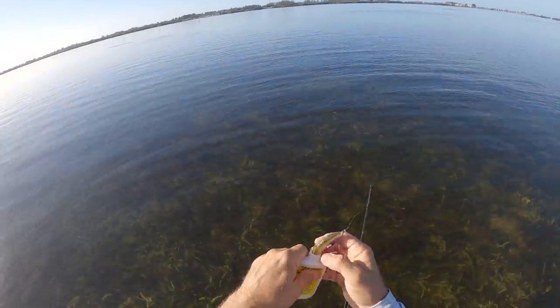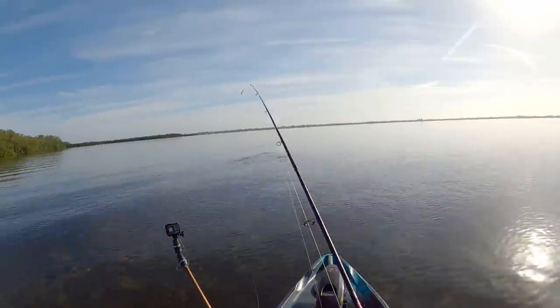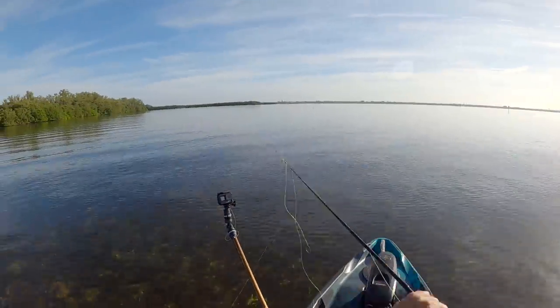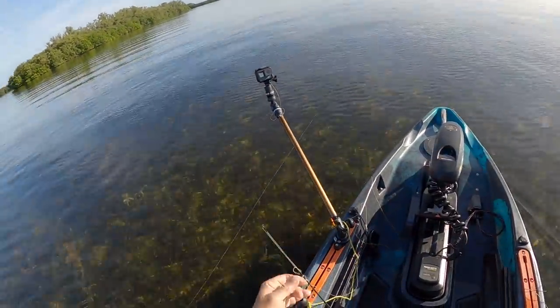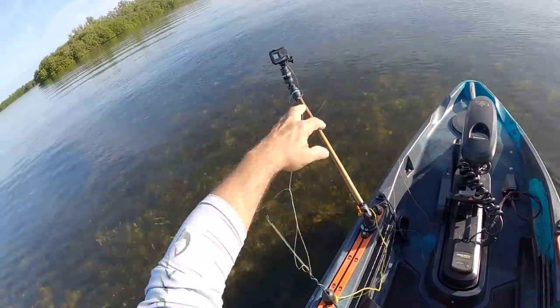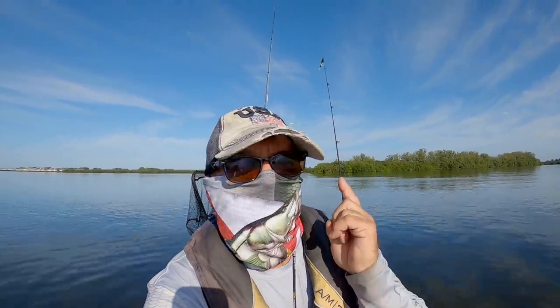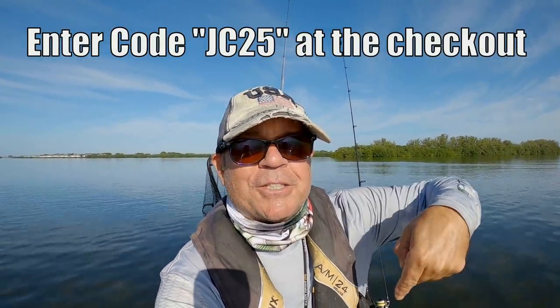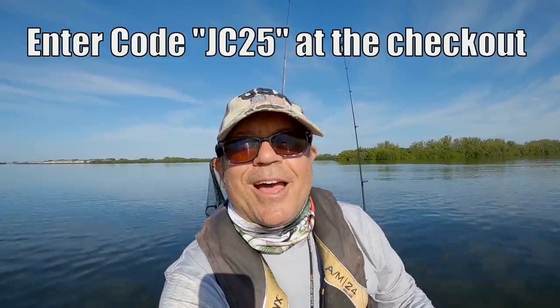Putting a little Procure inshore scent on there to make it a little stinky. There's a stingray, and I'm getting a bite — oh I had one! Good old braided fishing line — look at that, what a mess. All right, quick update guys — Salty Scales Apparel, 25% off from now until Christmas, link in the description.